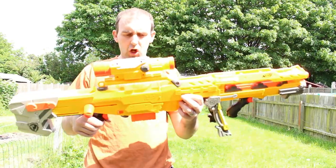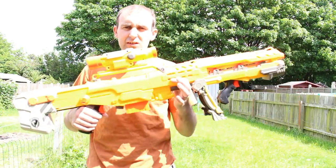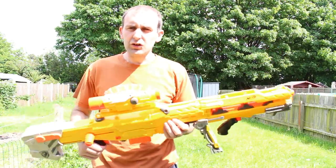Hello everyone and welcome back to Alan's World Extra. Today we're looking at the Longshot. I always get them wrong — there's two versions: Longstrike and Longshot. This is the Longshot. The Longstrike is the new Elite version. I'll just clear that up now so people don't get themselves confused.